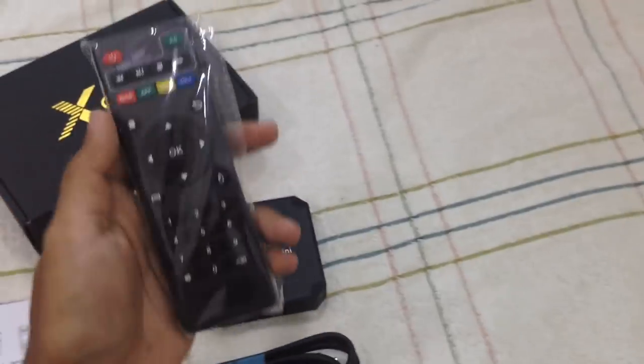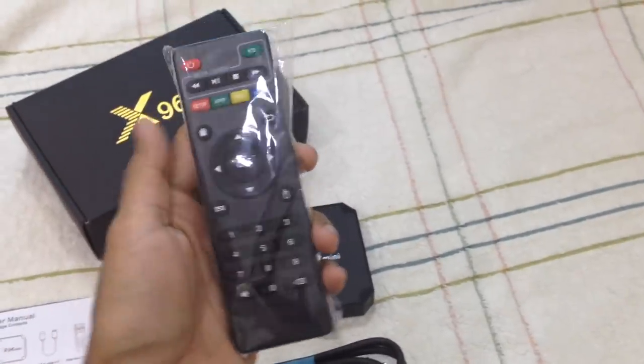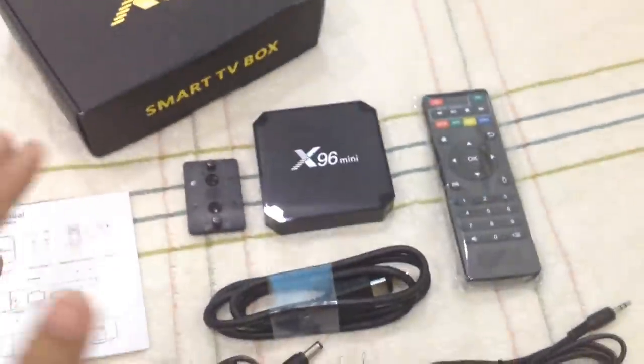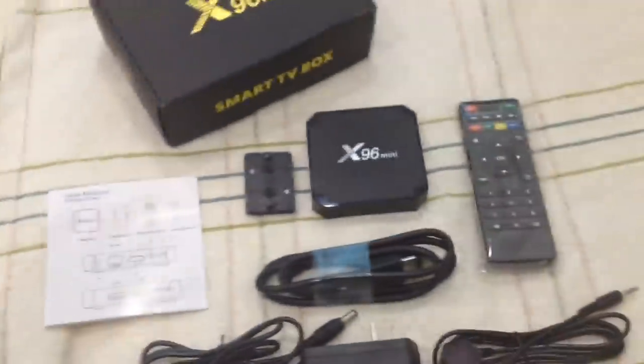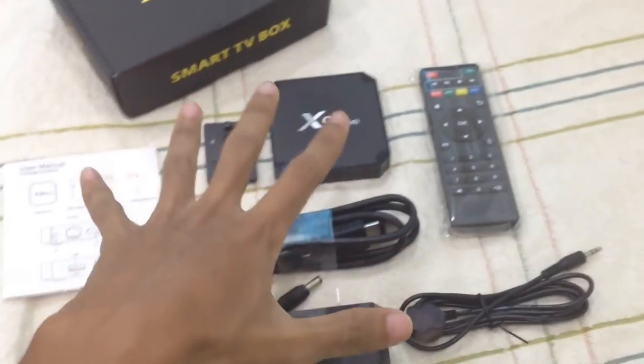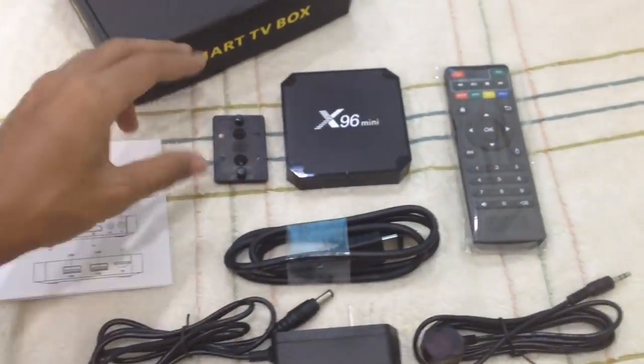Because if you buy the Android dongle, you have to buy the wireless mouse separately. So basically this is what you will get in the box. I don't want to do the unboxing because it may take time, so I already pulled everything out and put it here.